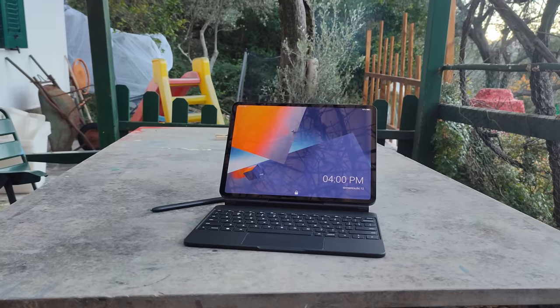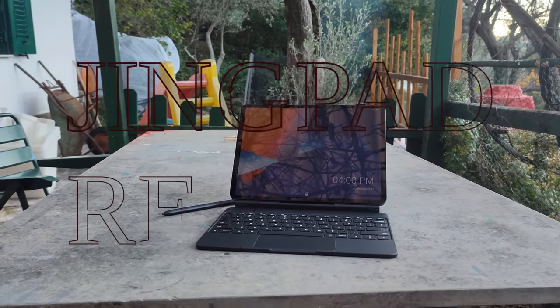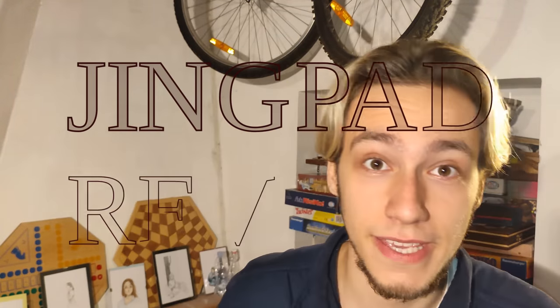Hello, today I'm here to review this little beauty. I'm going to talk about the hardware, the software, and then a little bit about what being open source actually means. So, number one, the hardware.